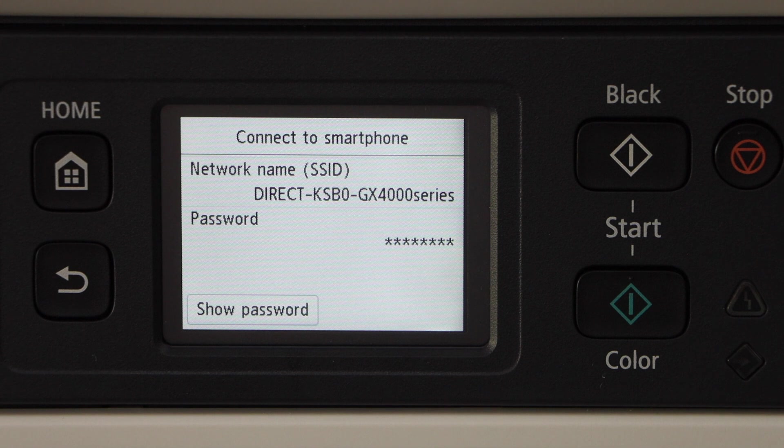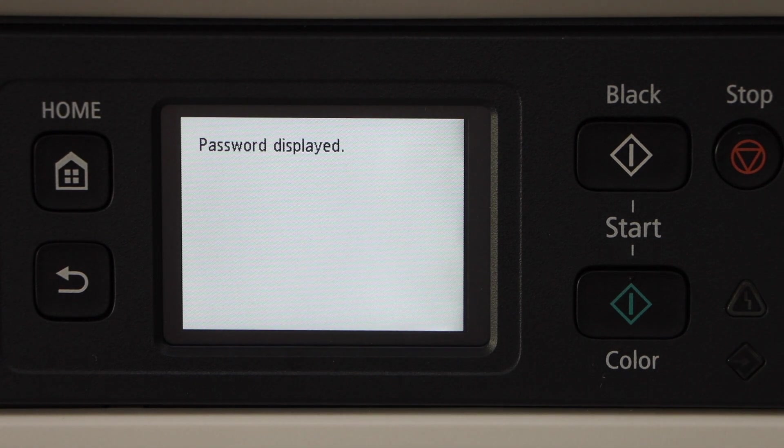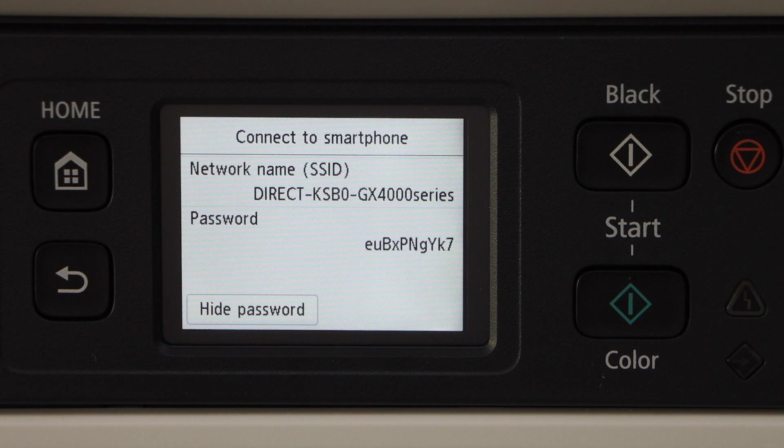On the next screen it will display the name of your printer's Wi-Fi. Click on Show Password and it displays the password of your printer.